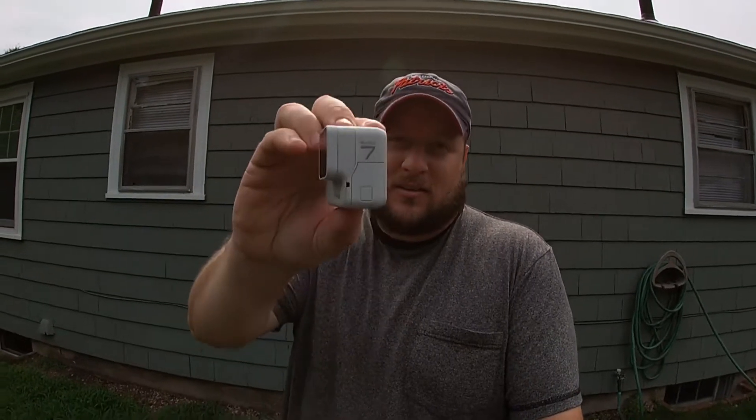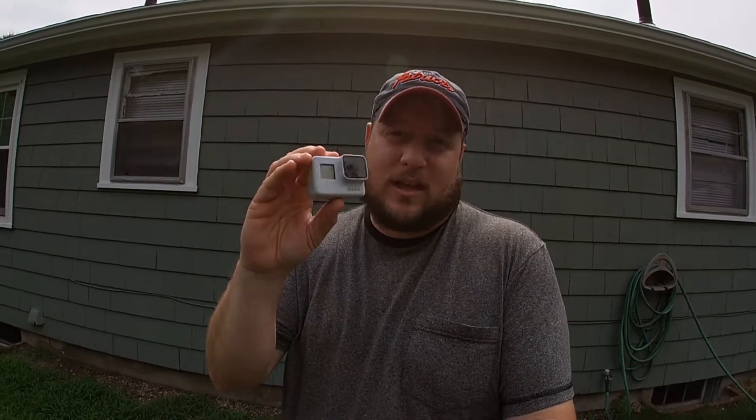All right guys, so I was editing the video and I realized I had to show you something because it's unique — it's not what you think it is. Yes, it's a GoPro Hero 7 Black, but it's the white limited edition — a white edition. Pretty cool. I don't know how many people have seen them yet, but I just wanted to throw this in there because you had to see it too.